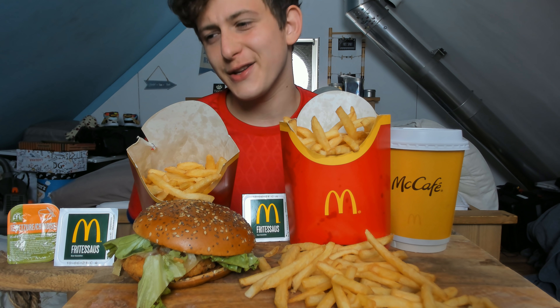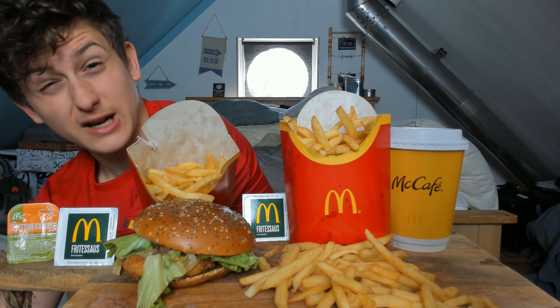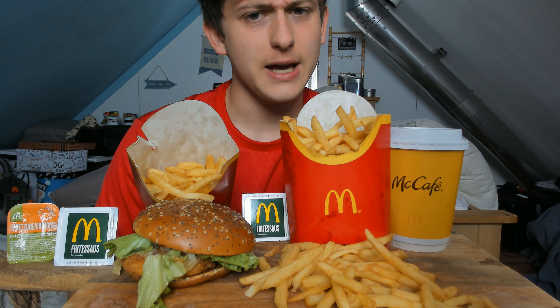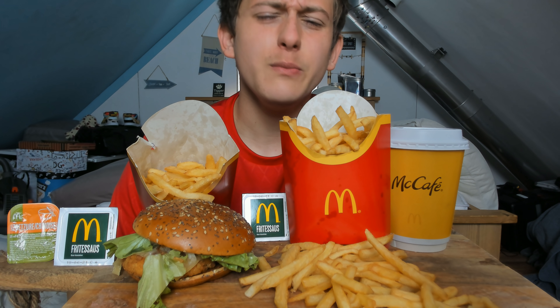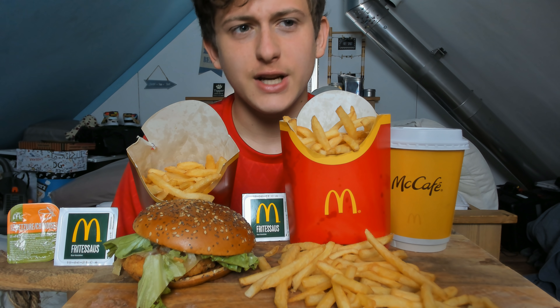McDonald's mukbang, let's do this! It's been a while since I had McDonald's. The reason I haven't had it in a while is I just didn't feel in the mood, but now I'm actually pretty hungry. This is actually my breakfast right now as you're watching this video.